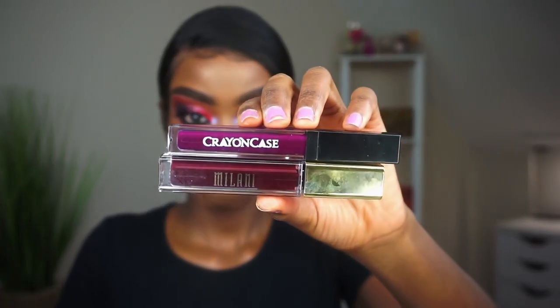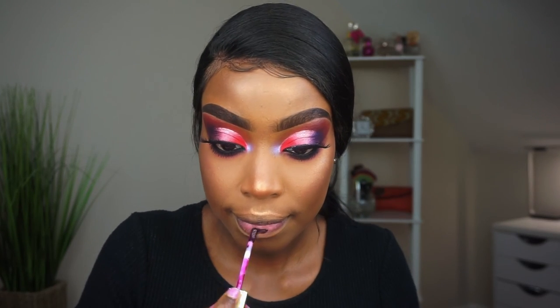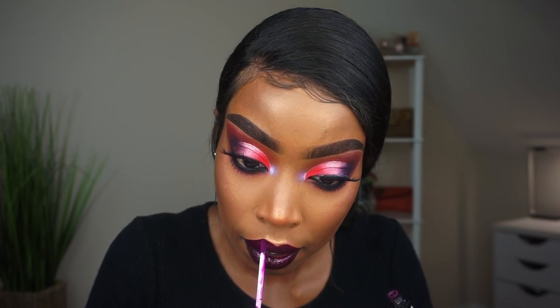Now it's time to do our lips. I don't have the products with me right now but everything will be in the description box. I wanted a vampy look for this so I used a couple of lipsticks. After that, we're done! Make sure you comment, like, and subscribe — I'll see you in my next video.